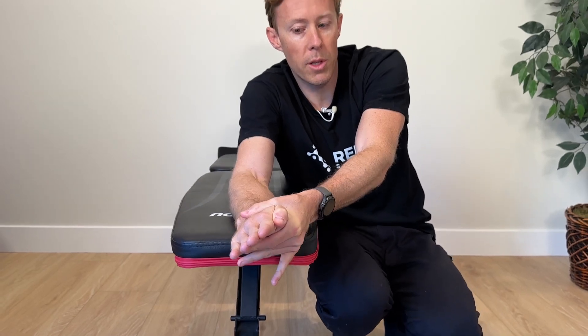Those are the six movements that are really important to work if you've lost mobility in your wrist joint. Give them a try, and as always if you have any questions put them down in the comment section and I'll try to get back to you. See you in the next video!